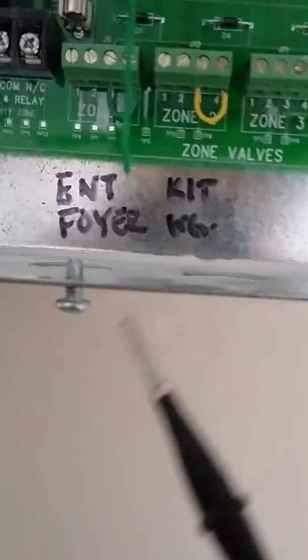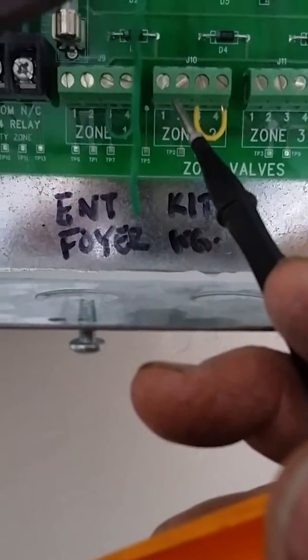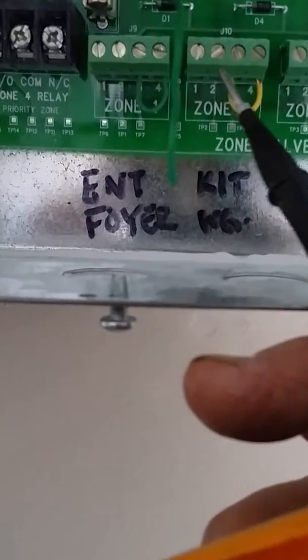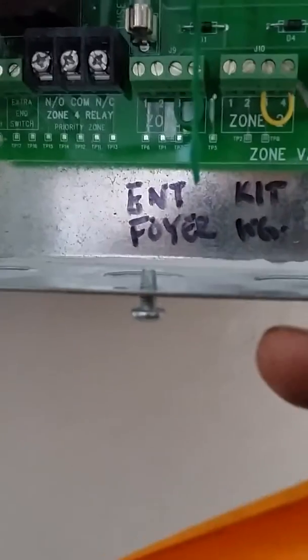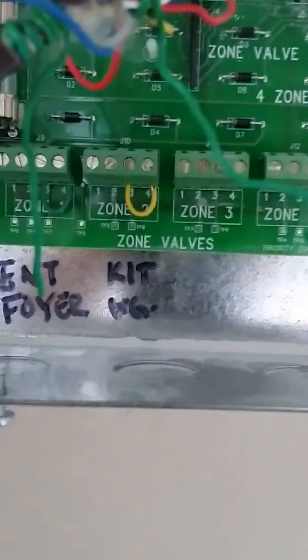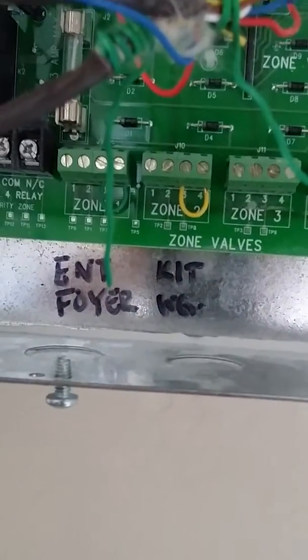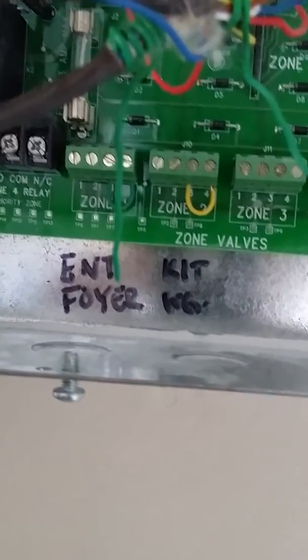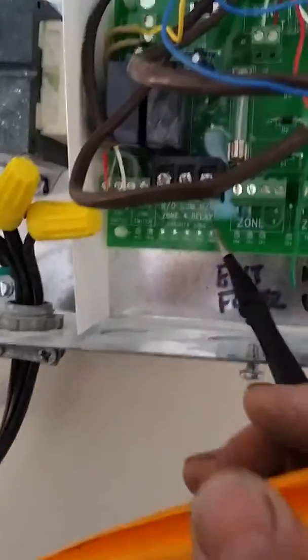On the bottom what we have here is we have lugs for 24 volts for your zone actuators, and right here is your end switch. This is typically a switch in your motor — in your zone actuator — that once it fully opens, it switches everything in the ZBC to open up your relays and your end switch.